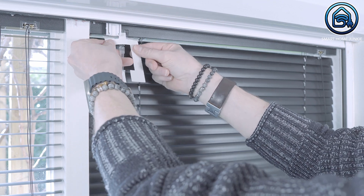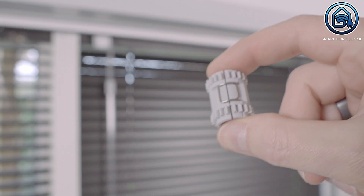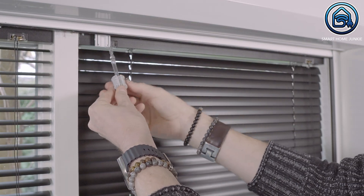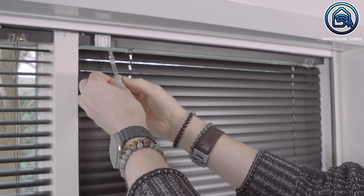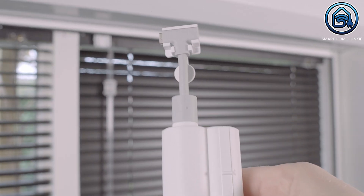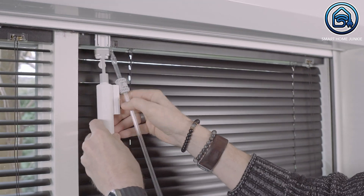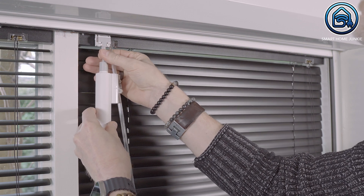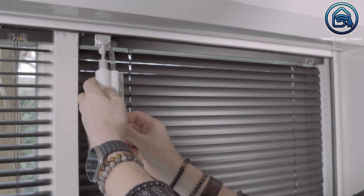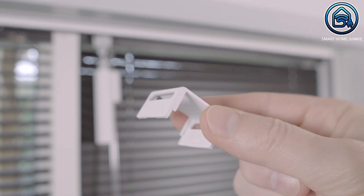Now we can remove the alignment card. To make sure that the wand adapter can be turned left or right by the blind tilt motor, we have to connect a coupling to the wand adapter. The coupling has a pair of gears that allow the motor to drive it and it's really easy to connect it to the wand adapter. Now that the mounting base and coupling are placed, we can connect the blind tilt motor itself. And let's place the cap to make it look nice.